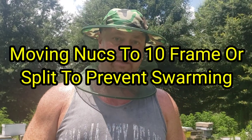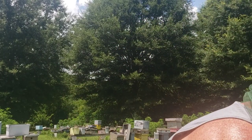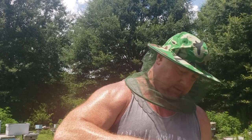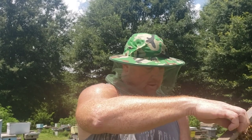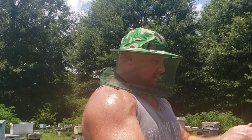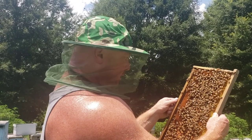Hey everybody, this is David, Barnyard Bees. I hope I got this camera angle good enough. What I'm doing is going through some of these smaller colonies, these nukes, and checking how crowded they are to see if I need to go ahead and move a few of these splits over into an eight-frame or ten-frame.